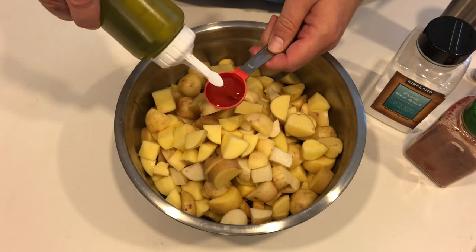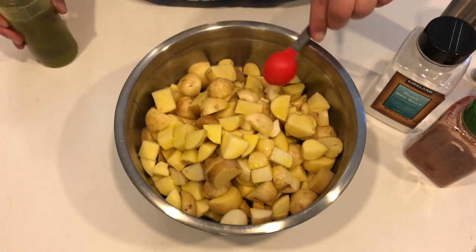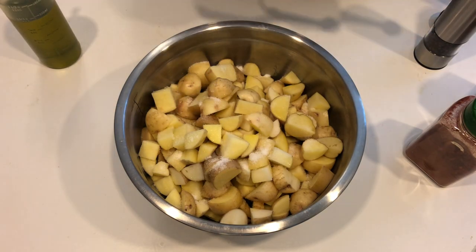For each pound of potatoes, add one tablespoon of olive oil. So for four pounds, that's four tablespoons of olive oil. Next is salt — think French fries, potatoes and salt just go together. For every pound of potatoes, use a half teaspoon of salt. So for four pounds, that's two whole teaspoons of salt.